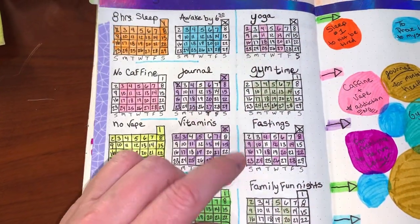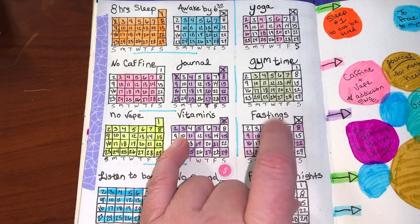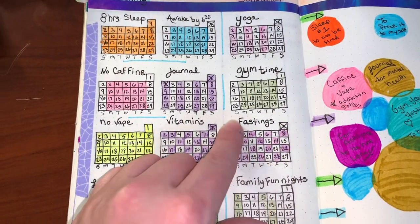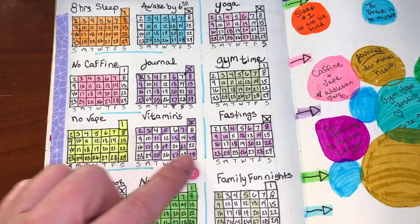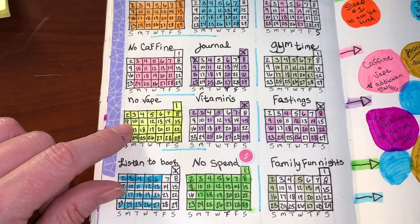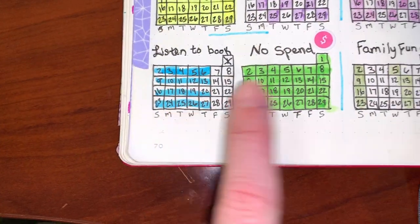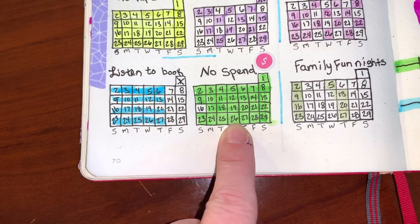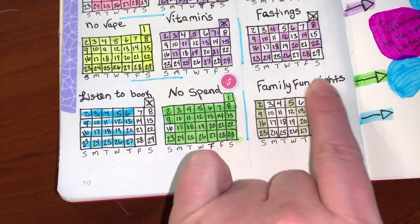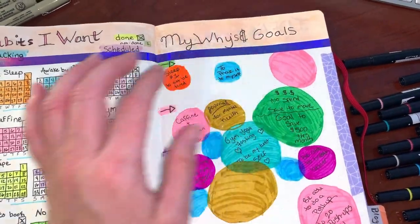I gave myself four days to journal, though I journal more often than that. Gym and yoga days are coordinated with the days I take my vitamins, because I don't take all my vitamins on fasting days. I'm unfortunately a vaper and that's something I'm trying to get rid of. I listen to ebooks every day, and I don't want to spend any money in February outside of immediate obligations and family fun nights.